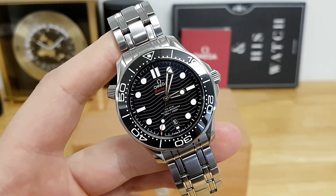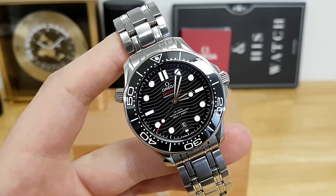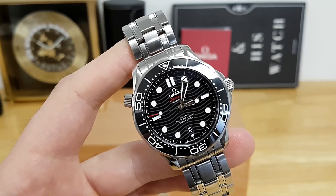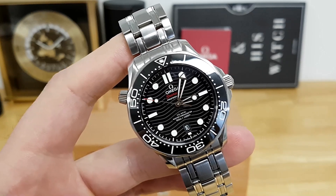Let me know in the comments below: over the past 25 years, what's your favorite Omega Seamaster model and why? I appreciate you guys sticking around to the end of the video — please consider subscribing, and as always I'll catch you in the next one. Thank you!